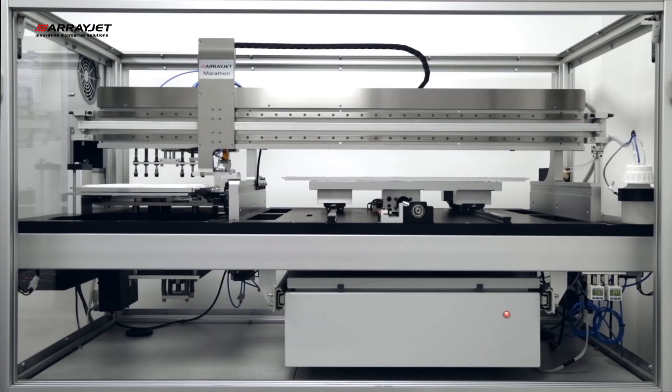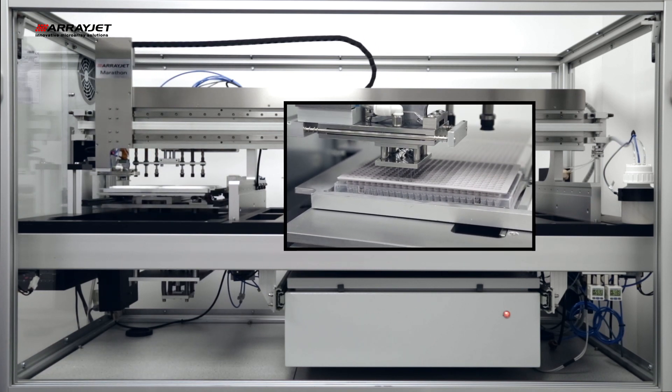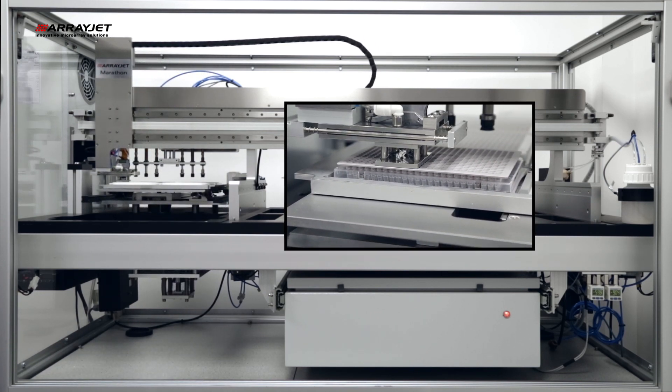The JetSpider is docked to the printhead assembly and then is located over a set of sample wells. 12 or 32 samples are aspirated simultaneously from the wells of the microplate. They travel through the JetSpider's stainless steel capillaries and into the nozzles of the inkjet printhead.